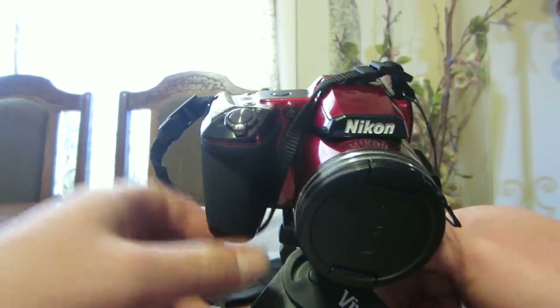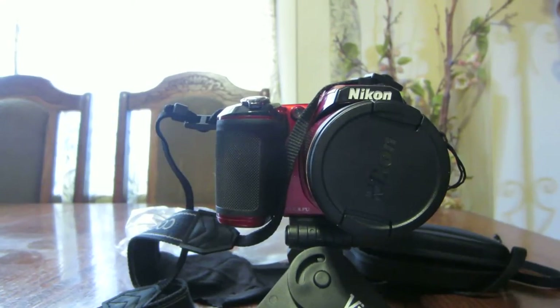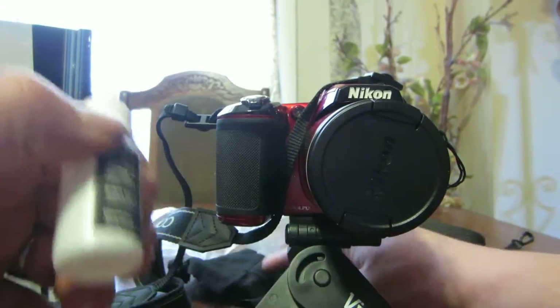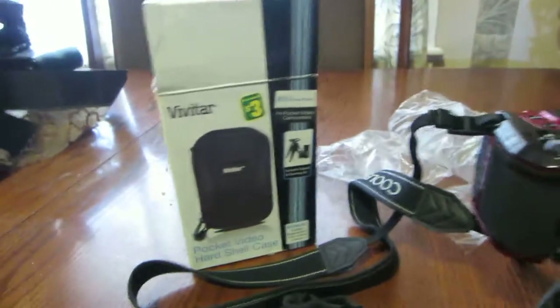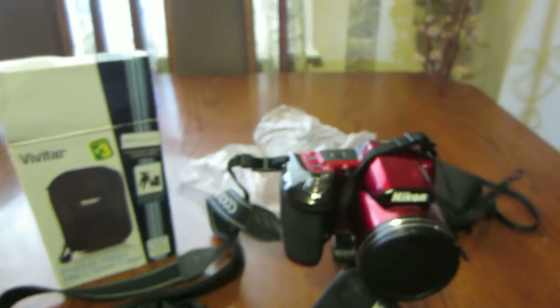So there's my review on the Vivitar — the Vivitar Pocket Video Hardshell Case that comes with a tripod, the cleaner, and the microfiber cloth. Thanks for watching my video. If you liked it, give it a thumbs up, give it a like, and don't forget to hit the subscribe button. Have a good day.